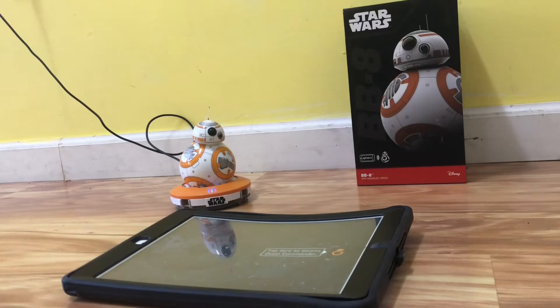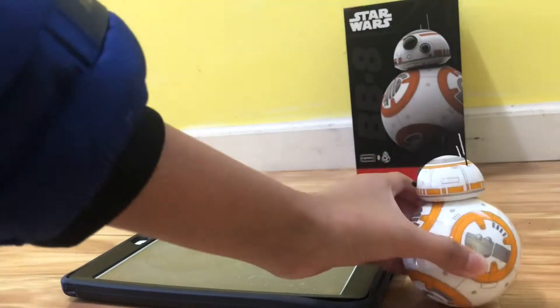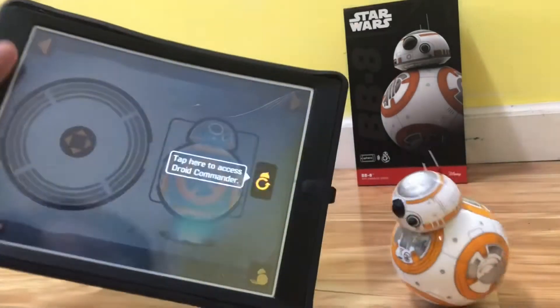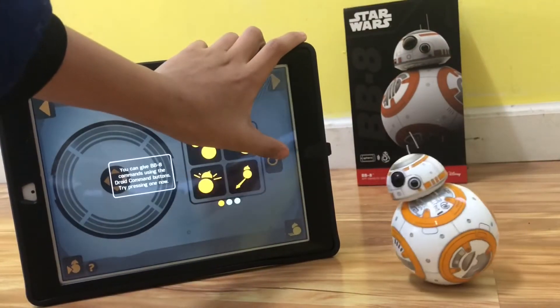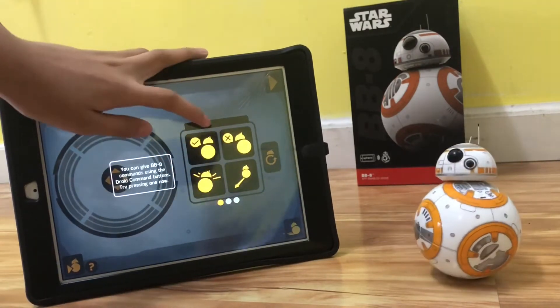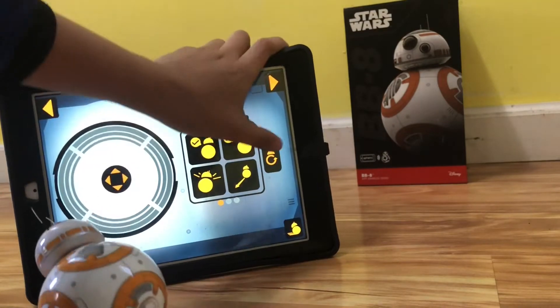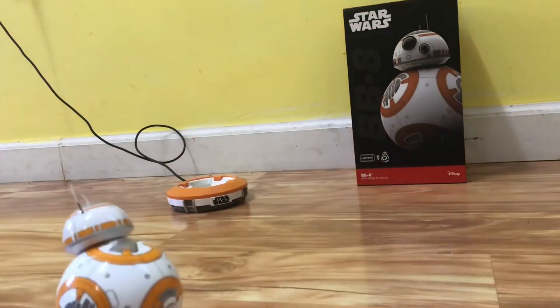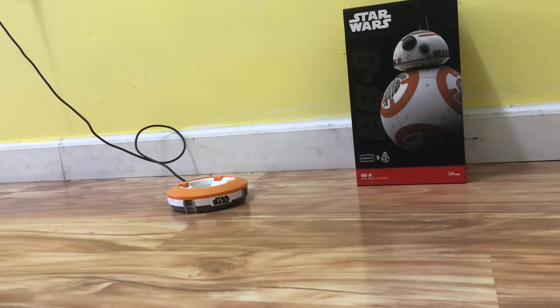So here's how this is gonna work. As you can see — all right, this is awesome.